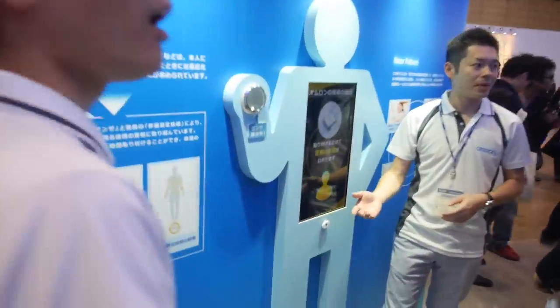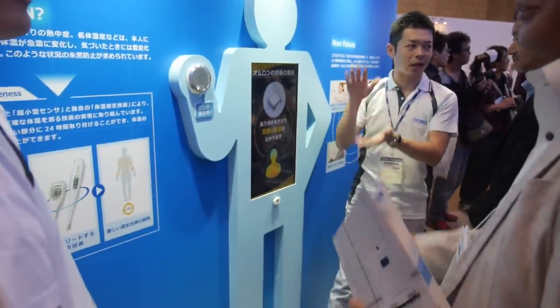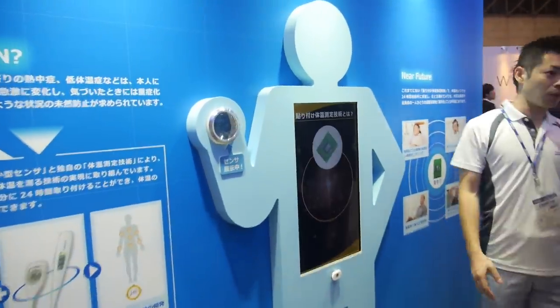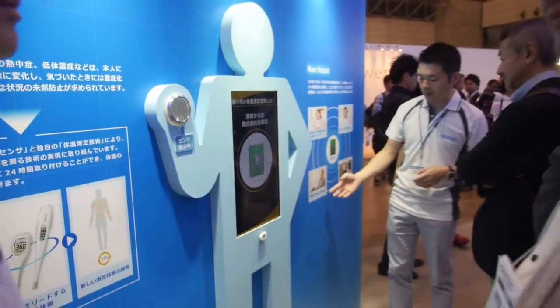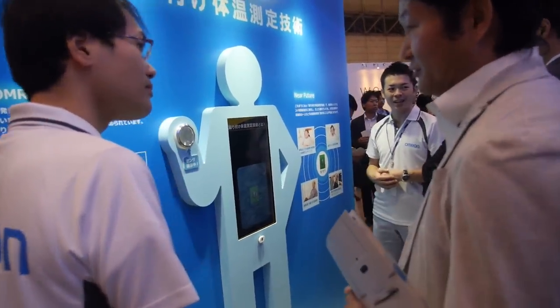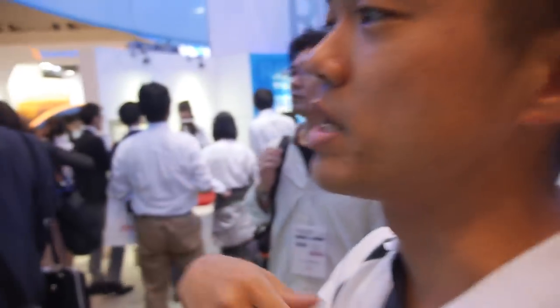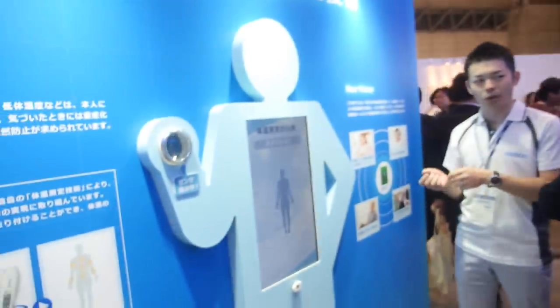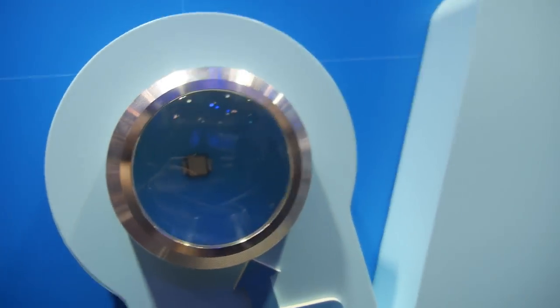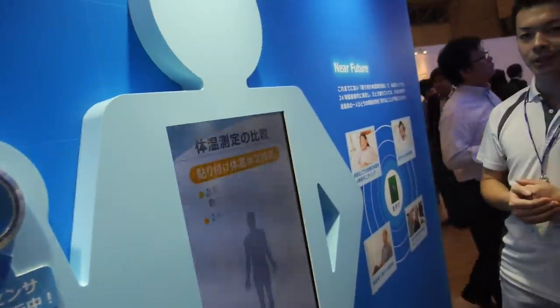And what is that? Some health stuff — something to do with health? In the near future, we can have a temperature sensor on the body. Here we can see the chip — it's a very small chip.